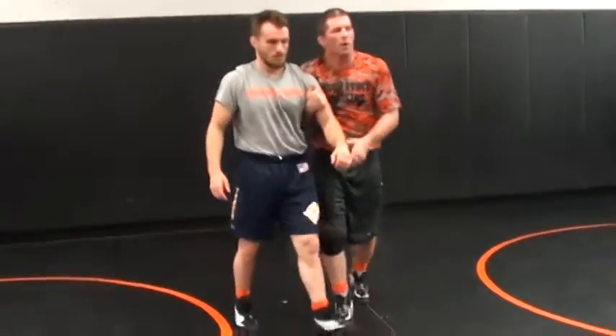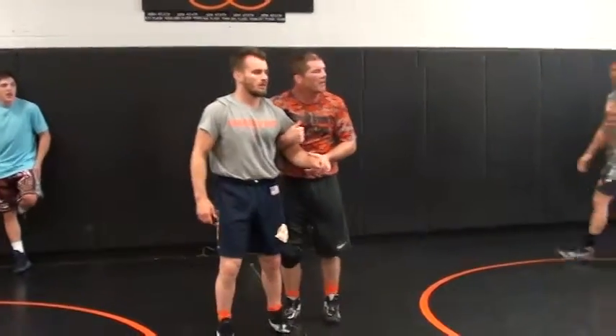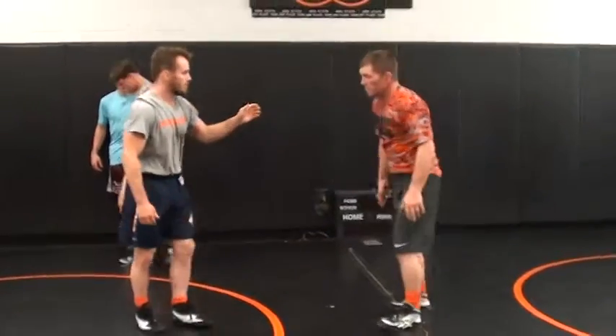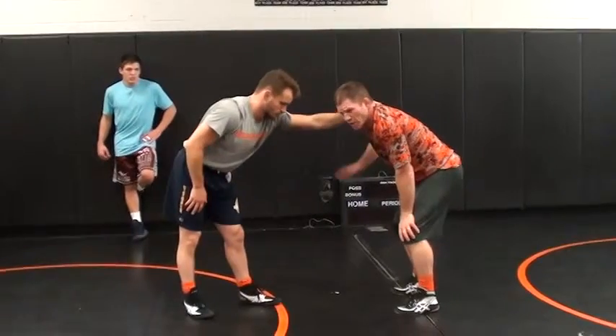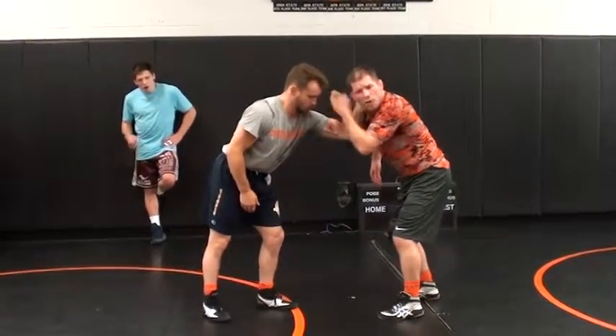I want you to think of it like this. I want you in here. We're going to take it off this time. We're going to take it off. This guy's going to give me a good collar tie, right here. I'm going to go cross, cross hand.